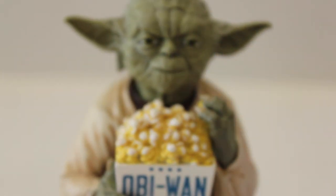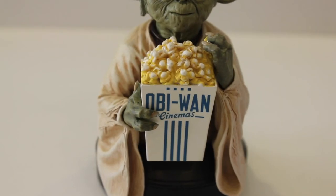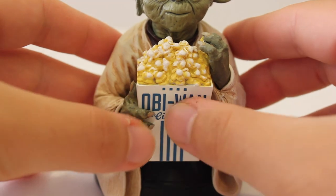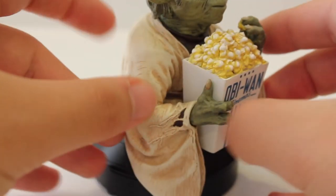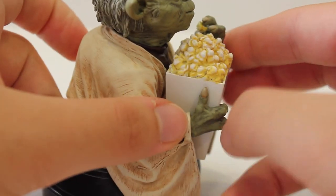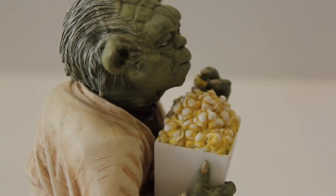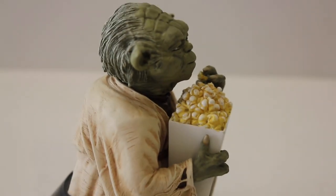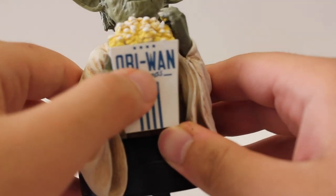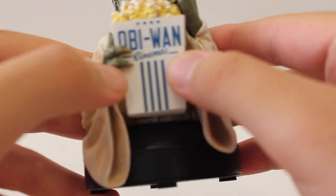Gentle Giant did a fantastic job with his popcorn as well, at Obi-Wan Cinemas. It's nice buttery golden popcorn with the Obi-Wan Cinemas marking right there — just perfectly fitting. It's about half his size because Yoda is so small. You can see he has a popcorn kernel right in his hand, about to munch on a piece of popcorn before enjoying the movie. They did a really great job sculpting the hand to hold it.